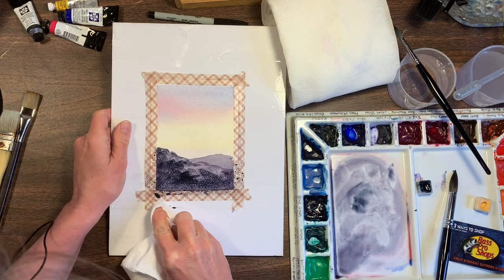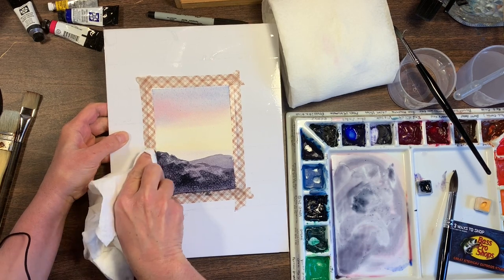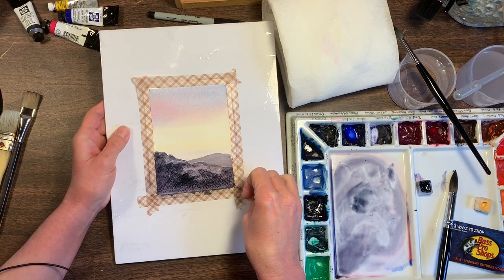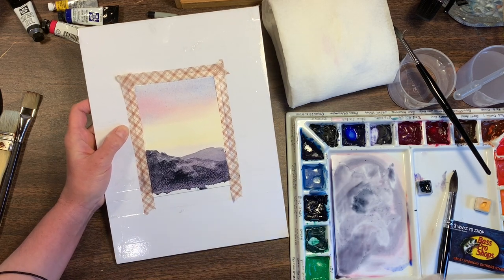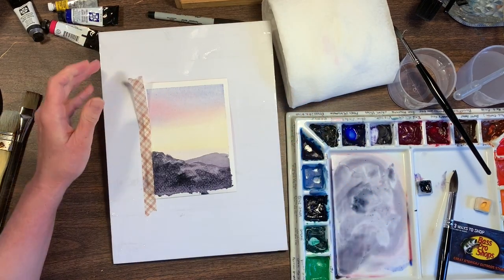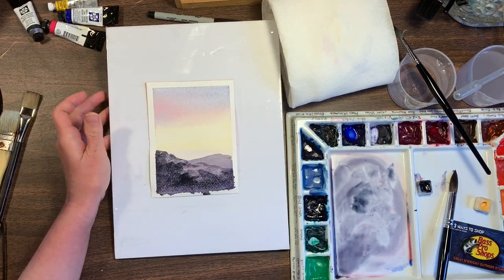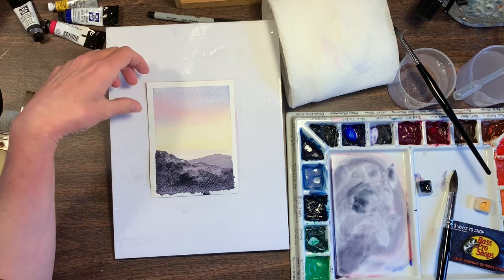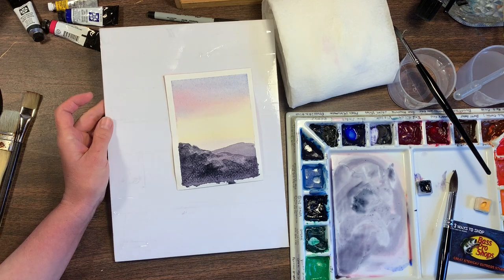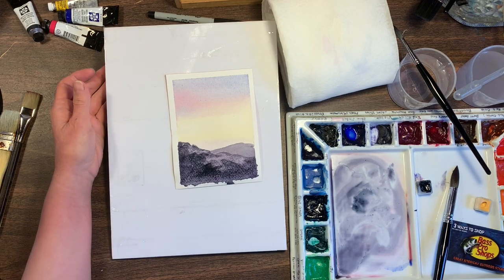That's about it for this little demonstration. I just wanted to do a quick demo and show you. The paint went underneath this tape a little bit because the tape came up when the paper buckled — this tape is not very good. But I just wanted to show you a quick and easy demo of how to paint a little landscape. I hope you enjoyed this video. If you liked it, please let me know in the comments and consider subscribing to my channel. I'll see you next time — have a great day and happy painting!